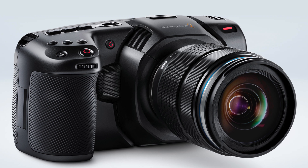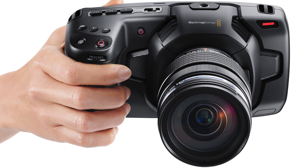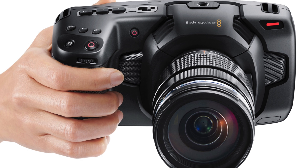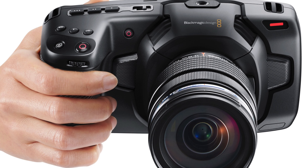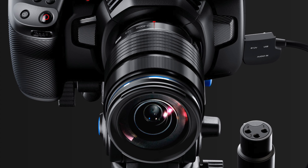Yesterday Blackmagic Design announced a new camera and for me at least that's a very interesting camera. It's the Pocket Cinema 4K camera and even though it's not a pocketable camera anymore, I would say that the camera might change how we look at things. It's at least as far as I know the first camera that's going to have an XLR input directly into the camera, and that's actually quite a big deal.